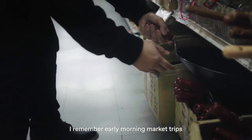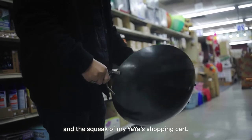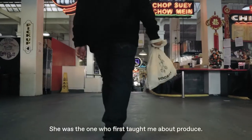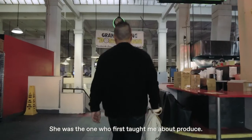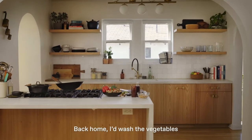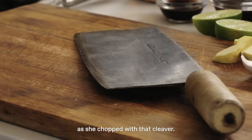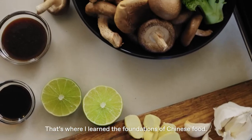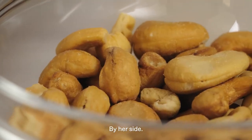I remember early morning market trips and the squeak of my ya-ya's shopping cart. She was the one who first taught me about produce — that if you're going to eat, you better learn how to cook. Back home, I'd wash the vegetables as she chopped with that cleaver. That's where I learned the foundations of Chinese food, by her side.